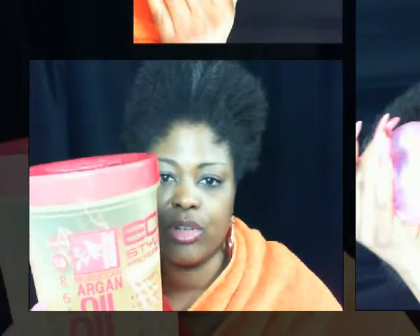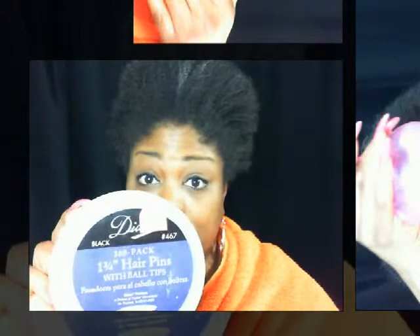You will also need some sort of gel. I'm using the Eco Styler Gel — I think this is the maximum hold — and this works very well on my hair. Of course, this hairstyle would not be possible without my hair pins, and you'll also need some sort of hair rubber band, bungee, scrunchie, or something to hold your hair together, and a comb.